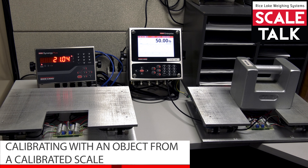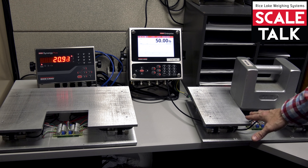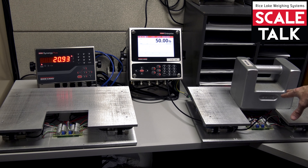Today we're going to take a look at the second method we might use to calibrate one of our scales. In this particular case, we're going to use a known good calibrated scale to use the weight value from that scale to calibrate another one. Here on the right, we have our 50-pound scale, calibrated with a known test weight of 50 pounds — we see 50 pounds on the display, so we know this is properly calibrated and verified to be good.